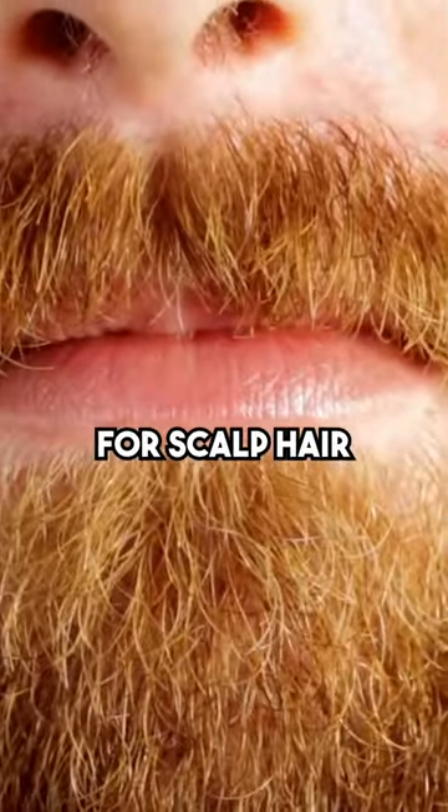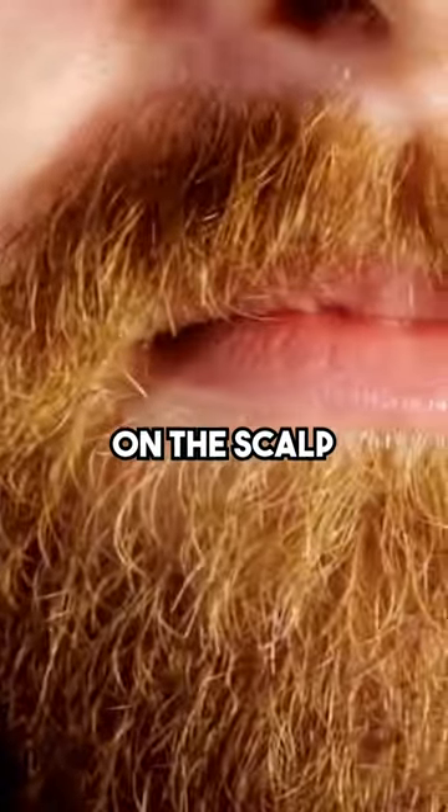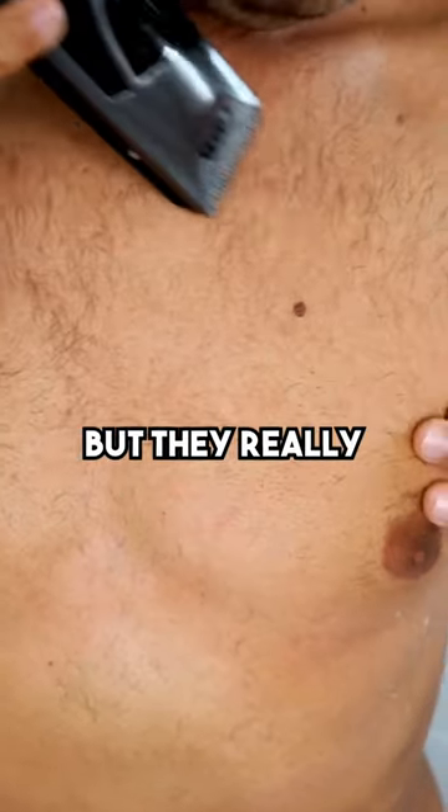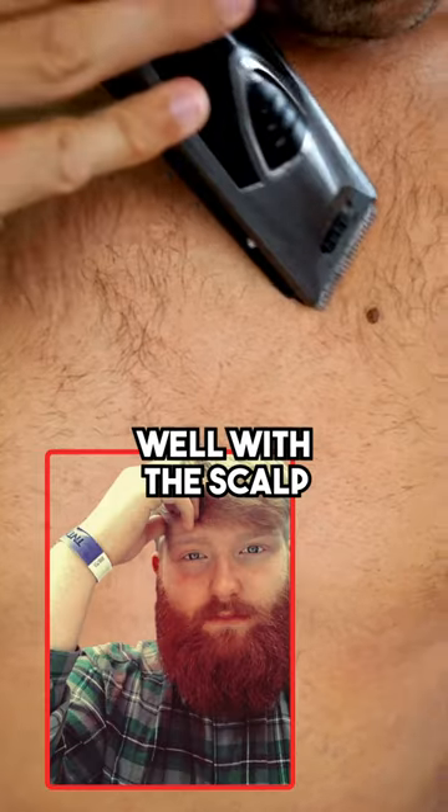Body hair is a great alternative for scalp hair where the donor area on the scalp is limited. It can provide that additional source of hair follicles, but they really do need to blend well with the scalp hair.